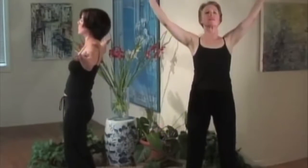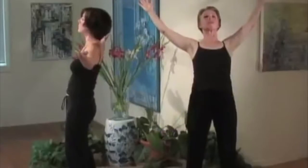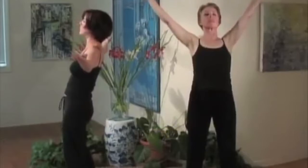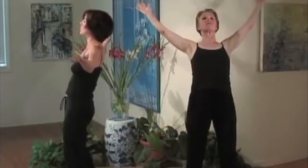You'll also notice that they're looking slightly upward. You don't want to arch your neck too much because it can hurt your neck, so just sort of look out and upward.